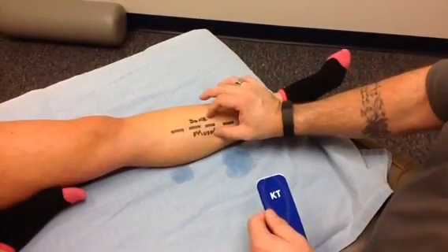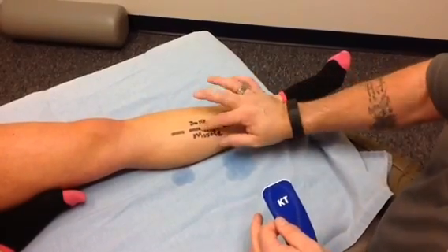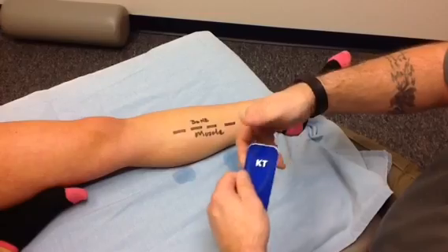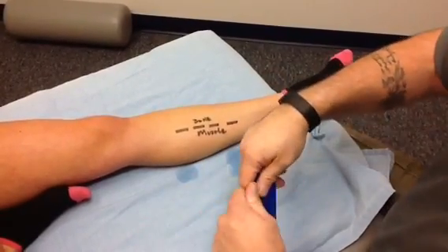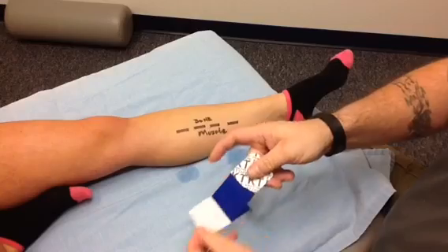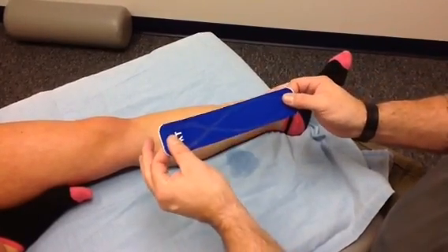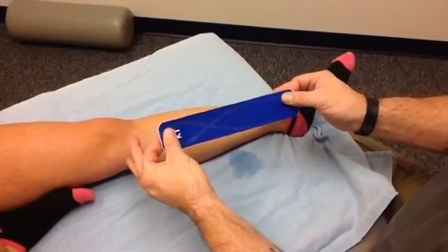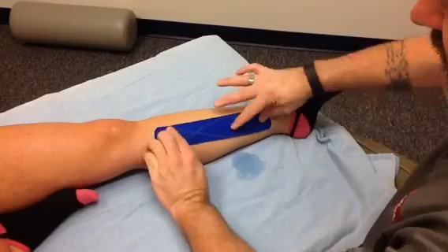We've defined that we have painful tibialis posterior tendonitis right in this area. What we're going to do to tape this is we're simply going to take our tape, define our two-inch ends, tear the two-inch ends, and remove the backing. Here's the important part: when we're placing this, we don't want full tension, we don't even want half tension. We want approximately 10% tension.